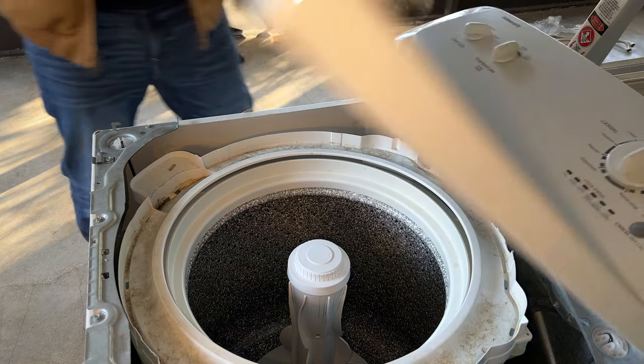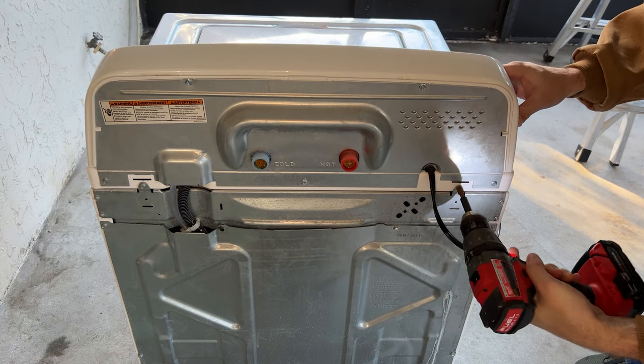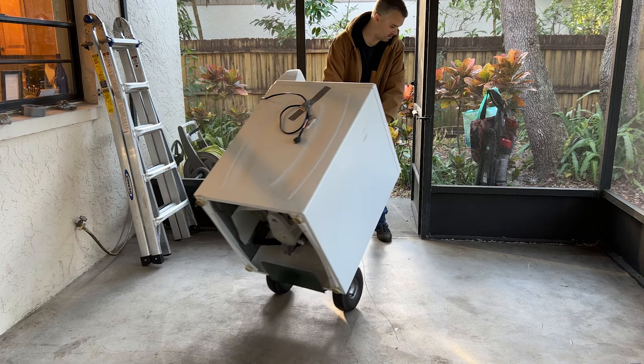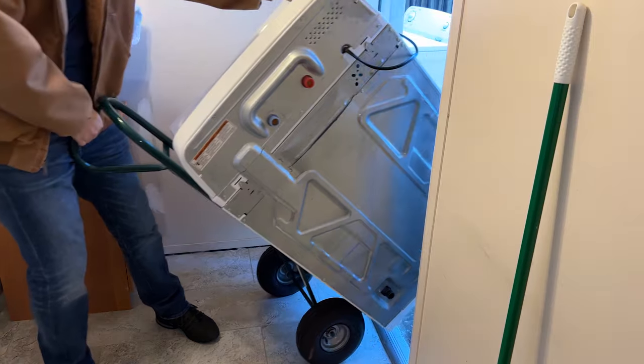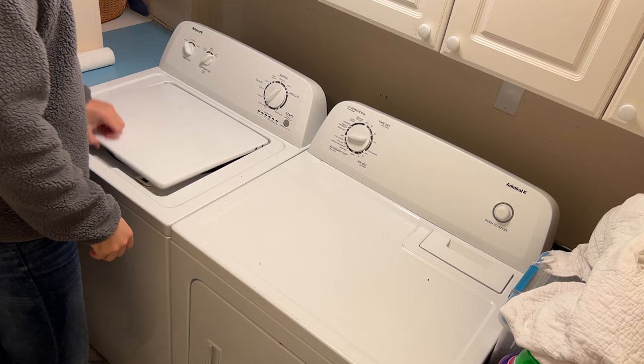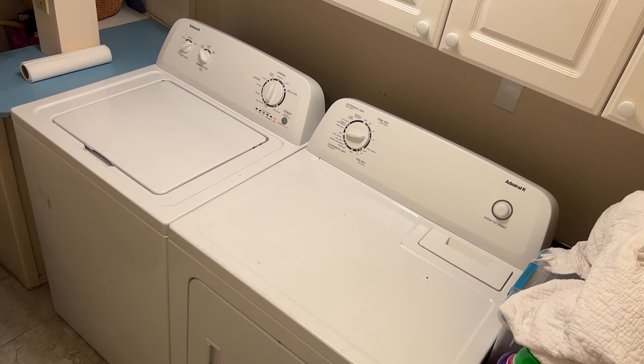Now it was time to lower the top back down and close everything up. I put the two screws back in that hold the top cover in place, then put the little metal panel back on and screwed it into place. At this point the repair was completed so I wheeled the washer back into our laundry room, reconnected the supply lines, drain line, and power. Finally I ran a test load that consisted mostly of the towels I dirtied up from cleaning up all the water I spilled doing this project. All the spin cycles ran without the banging noise, so I'm calling it fixed. I hope this video was useful if you also have an Admiral washing machine that's making a crazy violent banging sound. Hit the like button if this video helped you out, and thanks for watching.